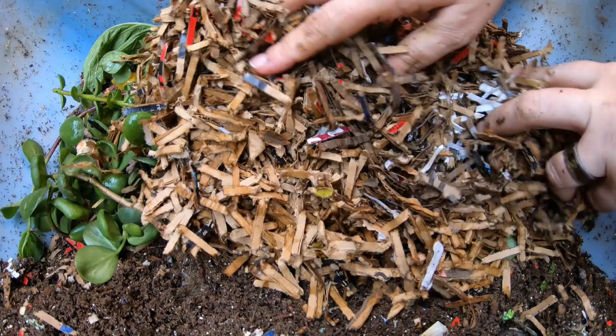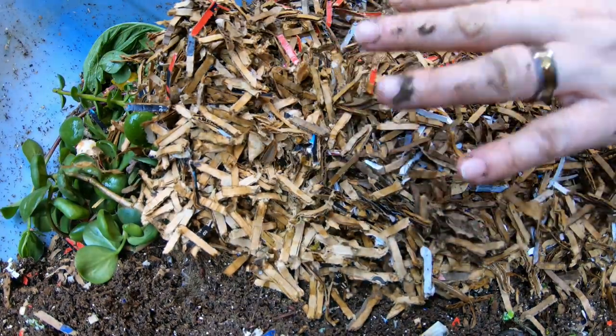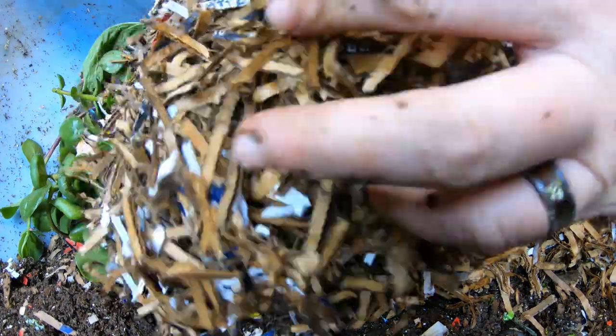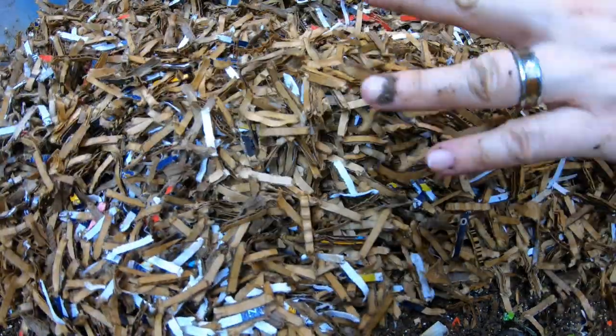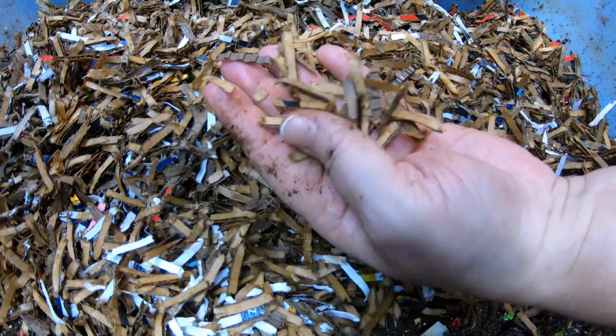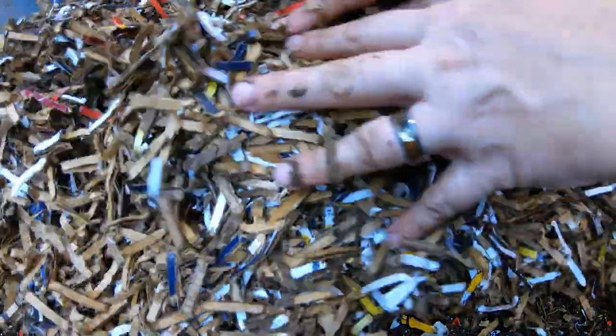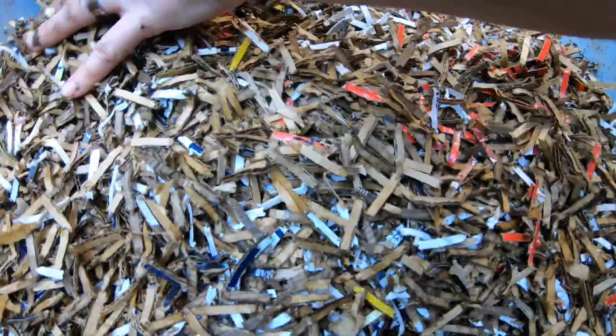This prepared bedding doesn't actually have any coconut coir in it — it is just shredded cardboard. In addition to the cardboard, the water I use to get it wet has got seaweed extract in it. I think that kind of just helps the bedding break down a little bit.